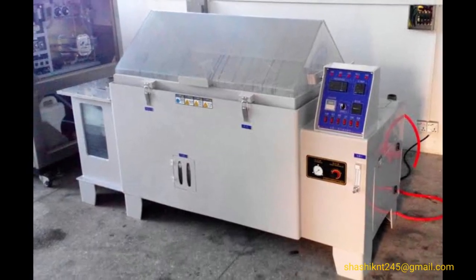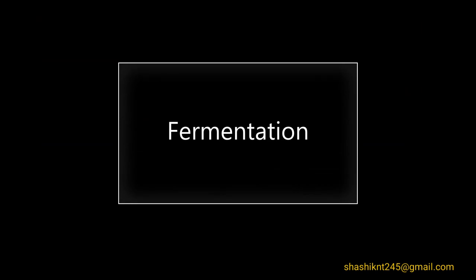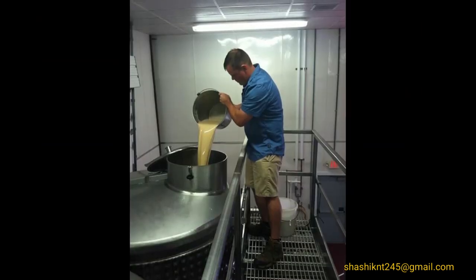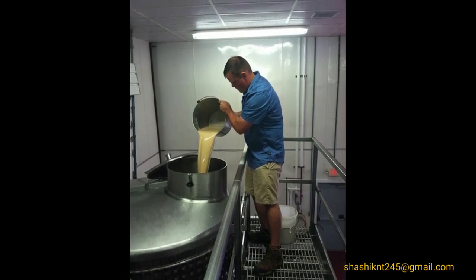Sulfuring: sulfur dioxide is spread into the must. It stops further alcohol from converting into vinegar. For fermentation, the must is transferred to stainless steel vats and yeast — Saccharomyces cerevisiae — is added.